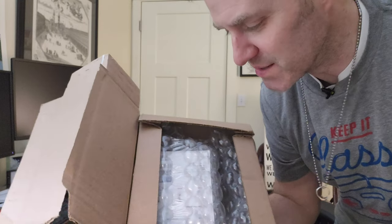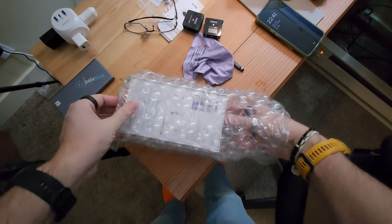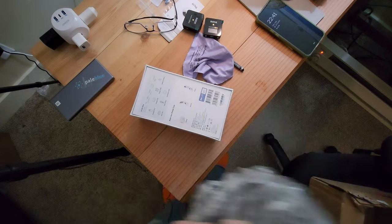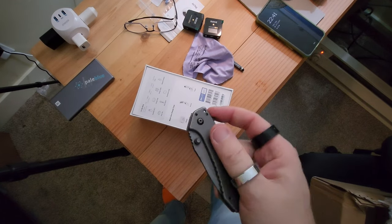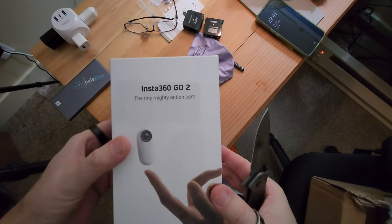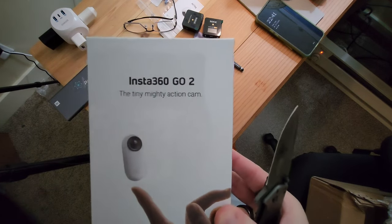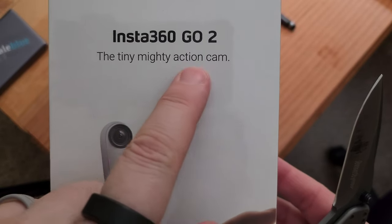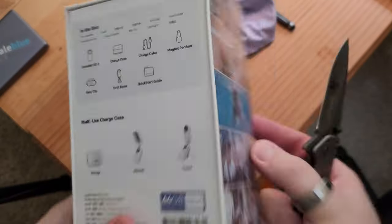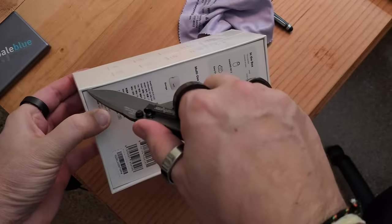I can unbox and review this - it's an action camera, let's take a look. And there it is: the Insta360 Go, the tiny mighty action cam. Oh my gosh, yes - finally, the 64 gig version!